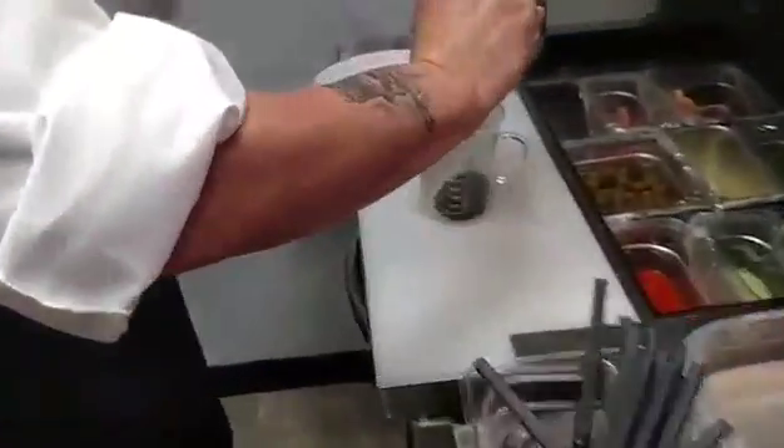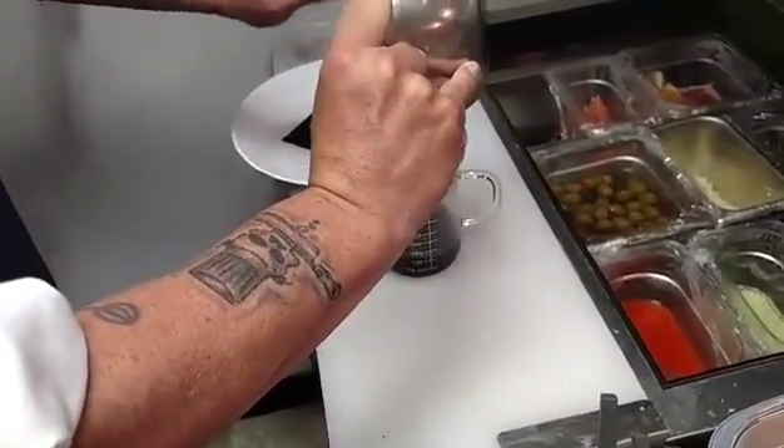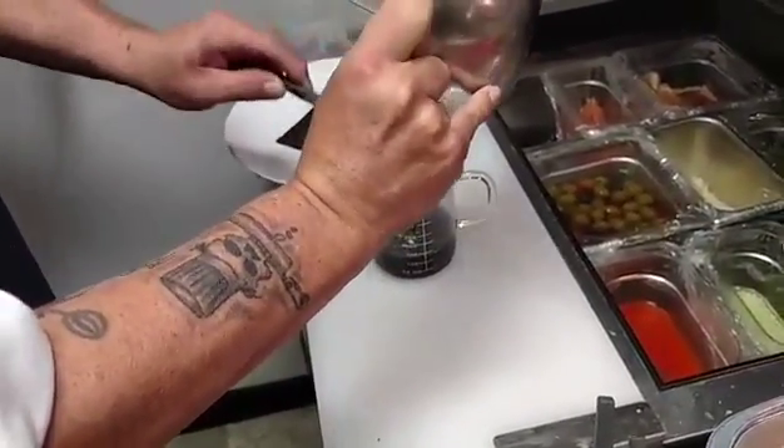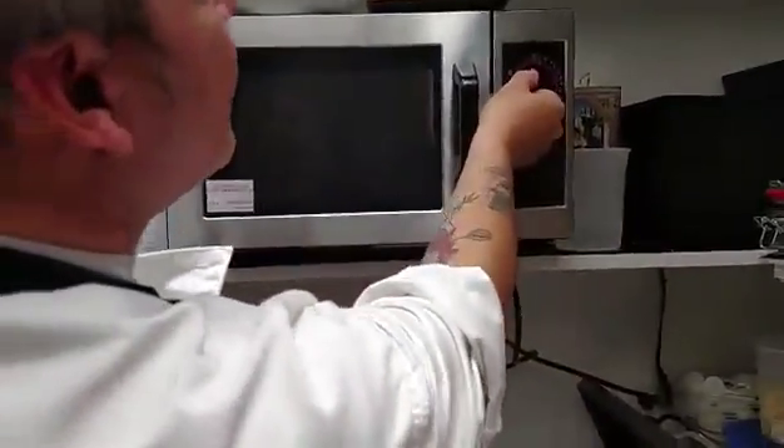We're going to put it in the microwave and set the microwave for two minutes.